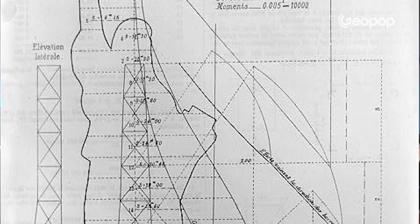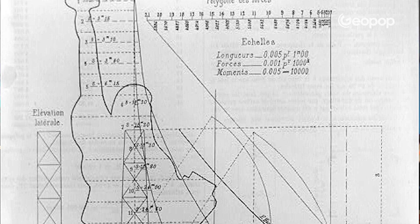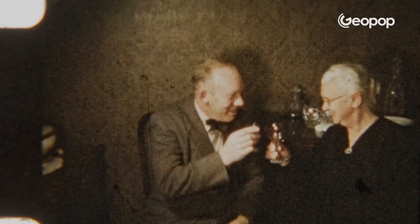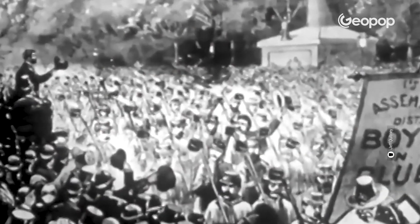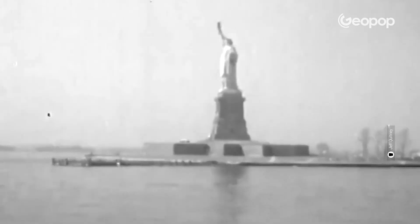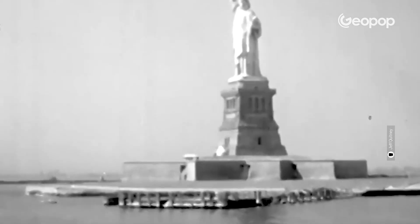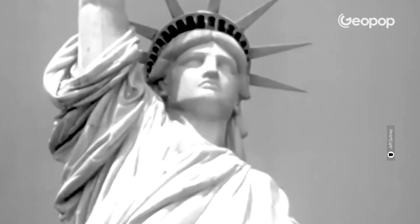It was initially just a proposal, but it took the form of an actual statue in the mind of Frederick Auguste Bartholdi, who was there and who was a sculptor by profession. While the politicians were busy raising funds to finance the project, Bartholdi began to study and gather information to understand how on earth he could possibly build a statue that was tens and tens of meters tall.